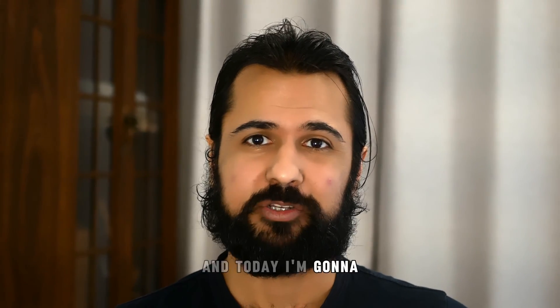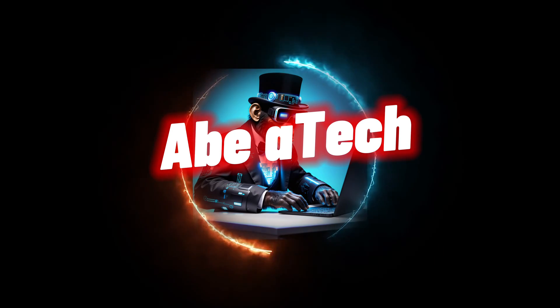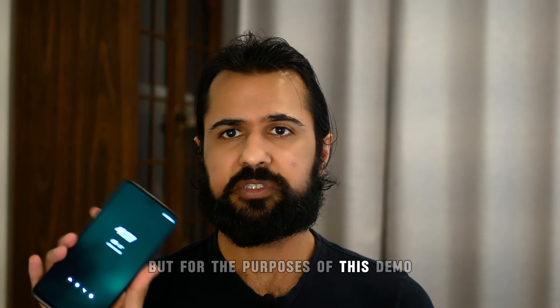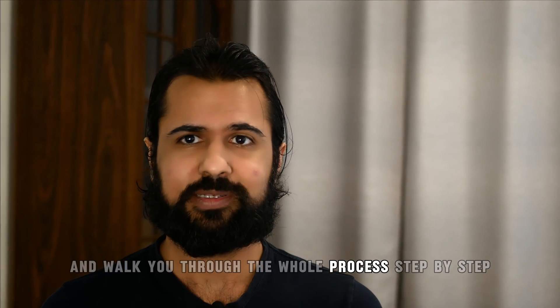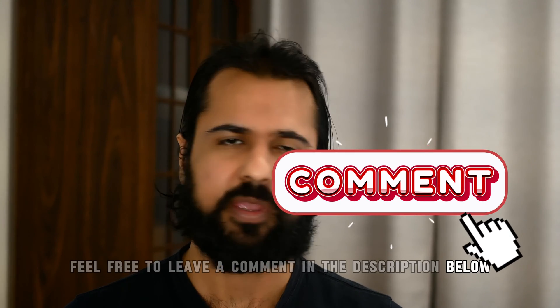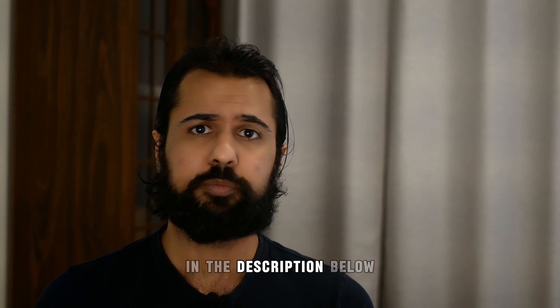Hi, I'm Abe and today I'm going to show you exactly how to root and unlock your Motorola phone. This should really work for any Motorola phone, but for the purposes of this demo, I'll be using a Motorola Stylus 5G 2023. I'm going to assume you've never done this before and walk you through the whole process step by step. Feel free to leave a comment below if you're stuck, and I'll also leave all the links for the tools in the description below.